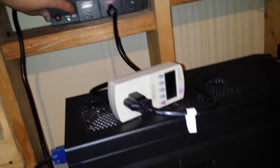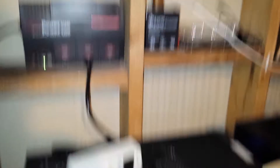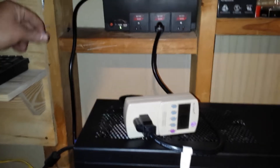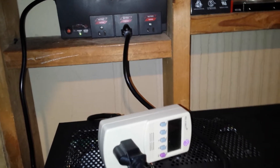I was at the thrift store looking for other stuff and wasn't even thinking about UPS's, and somebody had donated this one. For five dollars I took it home, hoping it was the battery that was dead rather than the circuitry. I'll keep an eye out for more UPS's. I like the idea of eventually trying lithium-ion 18650 cells instead of lead-acid batteries, but I don't have enough of those right now.